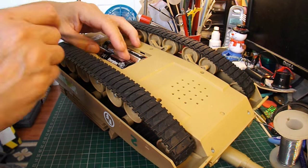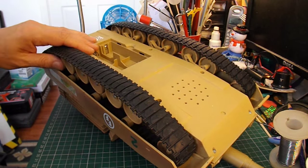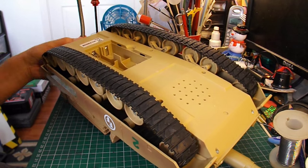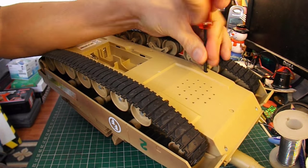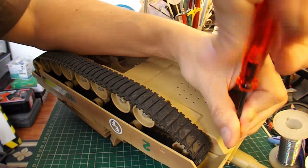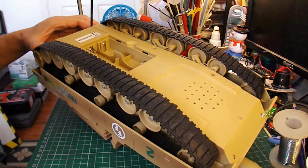Quick check inside the battery compartment — it uses four size C batteries. So that's four times one and a half volts, so it's expecting to run on six volts, so there should be no problem using a 7.4 volt LiPo battery to drive it — a 2S.